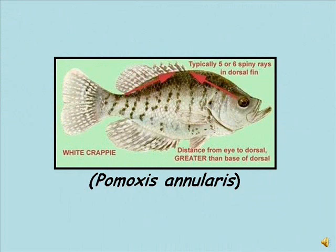In white crappie, the distance from the eye to the front of the dorsal fin base is greater than the base of the dorsal fin. Other clues include the number of spiny dorsal rays — that is, the hard sharp rays. A white crappie will typically have 5 or 6 spiny rays in the dorsal fin.